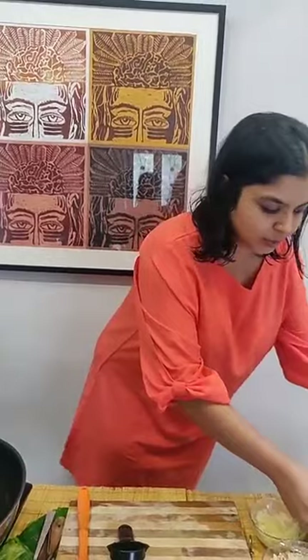So let's begin with our recipe. We will be doing the recipe in two steps. First we will make the masala for the kebab, and then we will put the kebab masala to cool.